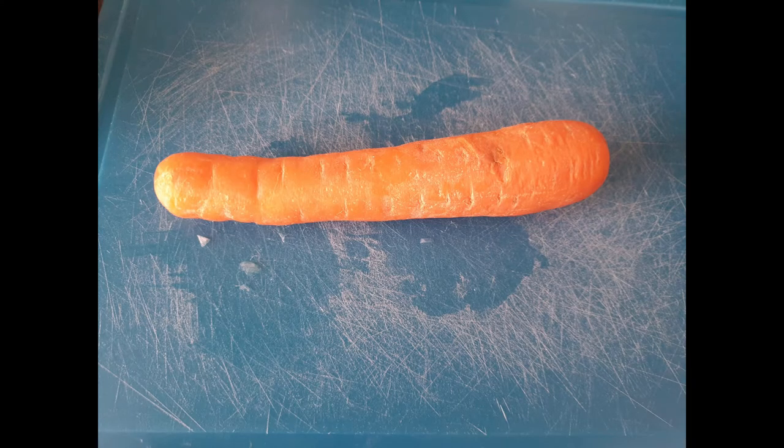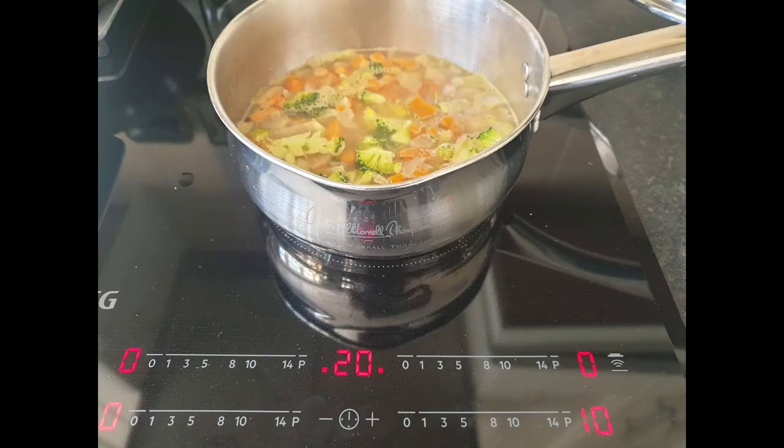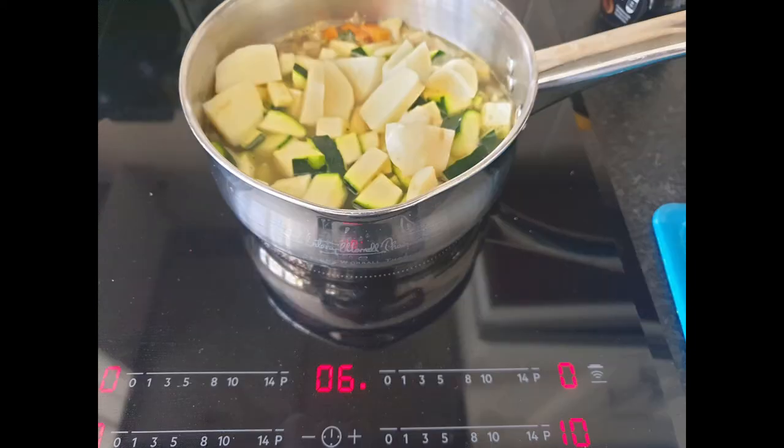I chopped up a large carrot and also a courgette, and added in a good amount of liquid into the pan just to cover the onions and the chopped carrot. I boiled that for about 13 minutes to make sure the carrot was cooking nicely, then added in the chopped courgette and gave that a further 5 minutes. Courgette certainly doesn't need as much cooking time as the carrot.